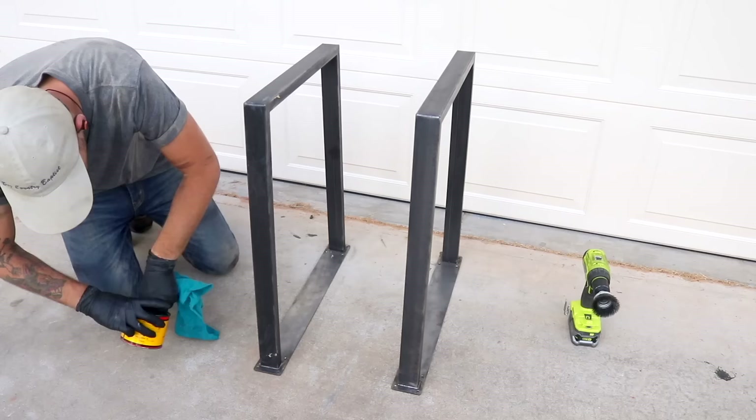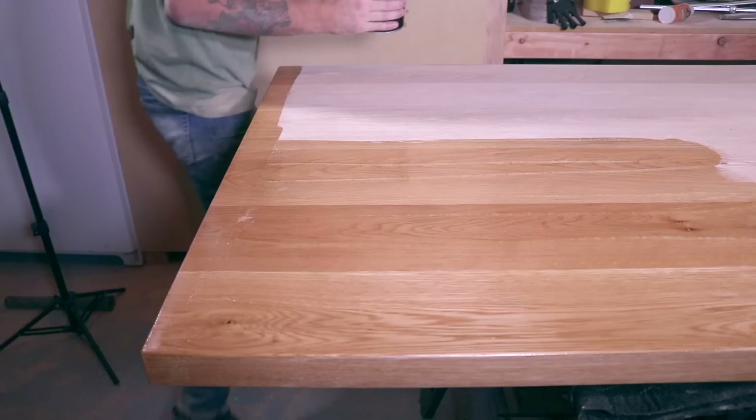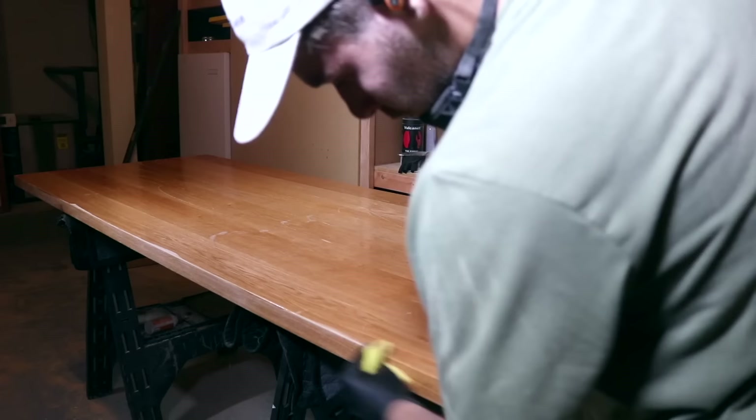And speaking of Maker Brand, this is Simple Finish — an oil-based wood finish with a wax sealer from my company Maker Brand. Just look at how beautiful and rich and deep the color of the wood becomes when you apply a couple coats of this finish. Links for this will be on the Maker Brand website linked in the description.